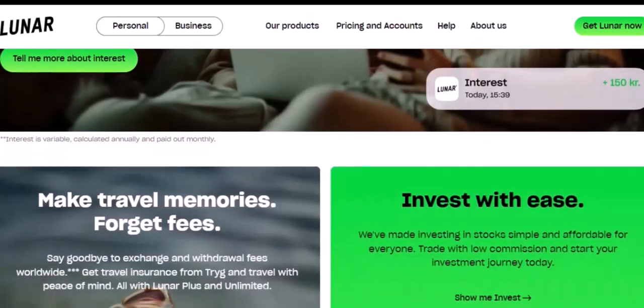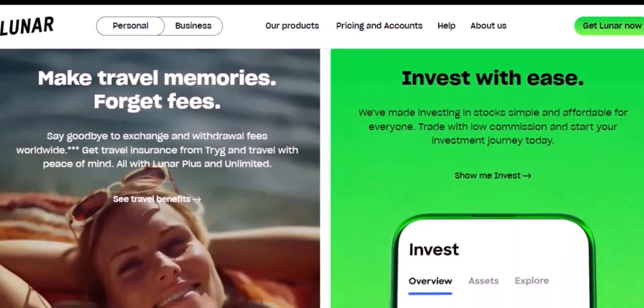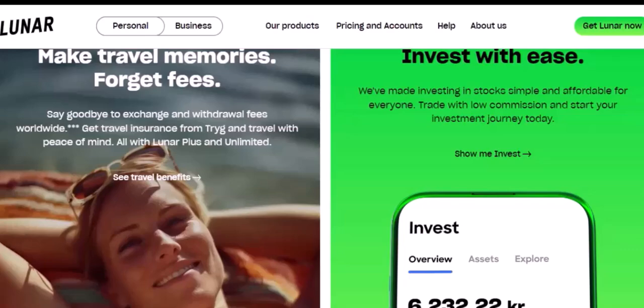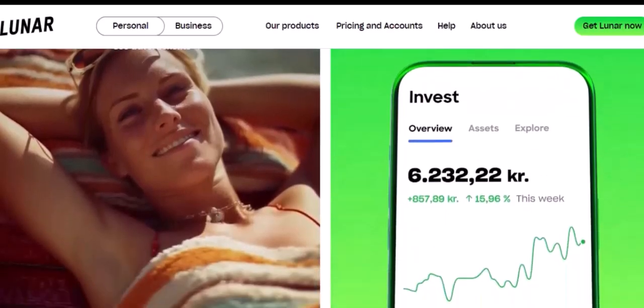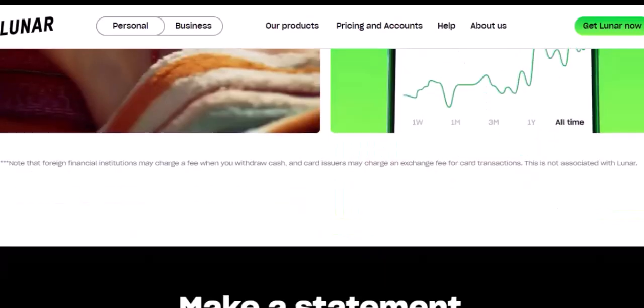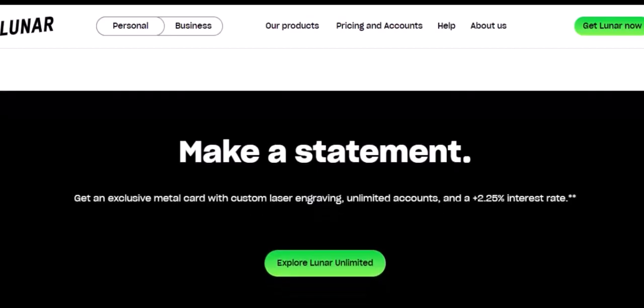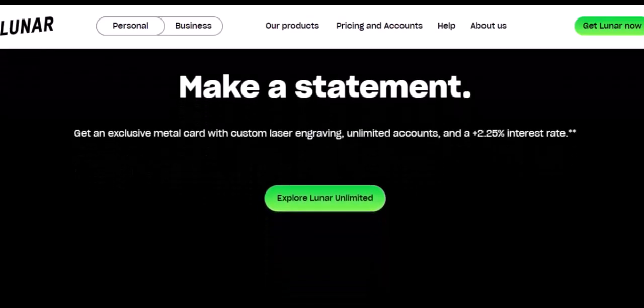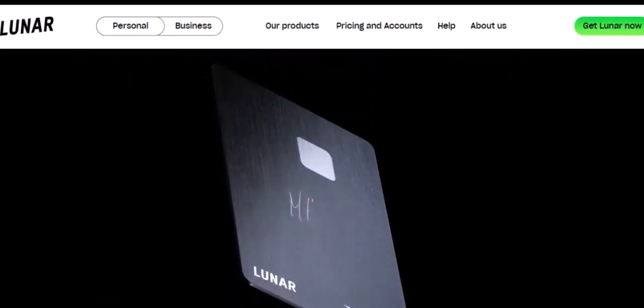Opening a Lunar bank account is a straightforward process that can be completed in a matter of minutes. With its intuitive app and comprehensive range of financial services, Lunar is a great choice for both residents and expats in Denmark. So, what are you waiting for? Download the Lunar app today and start your financial journey. Thanks for watching and until next time.